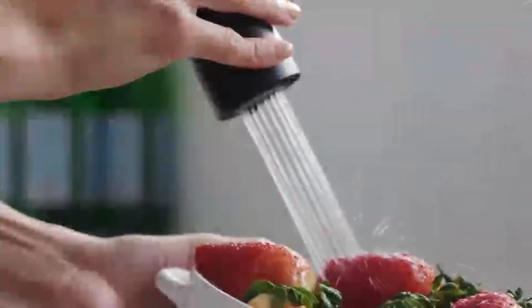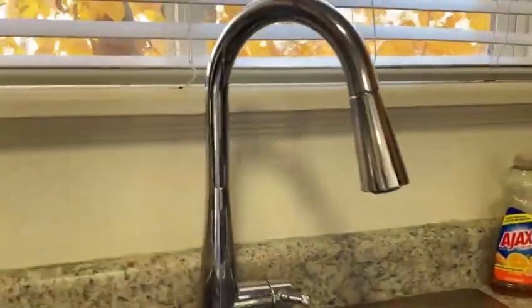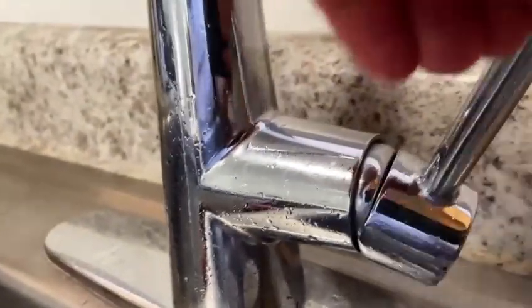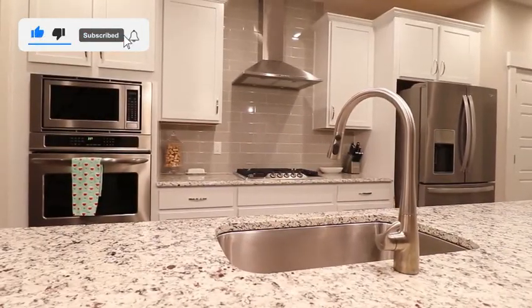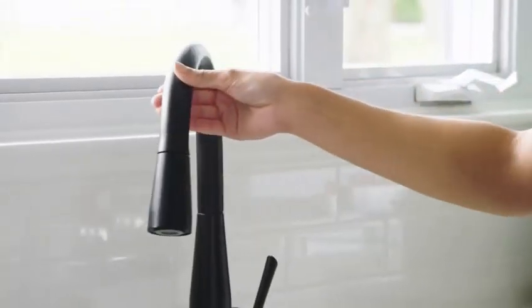Overall, the Delta Faucet S-Up Brushed Nickel Kitchen Faucet offers a stylish design and many functional features. However, it's also a more expensive option and the installation process can be challenging. If you're looking for a durable and stylish faucet and are willing to pay a premium price, the S-Up is a good choice. But if you're on a budget or prefer a simpler installation, there are other options available.